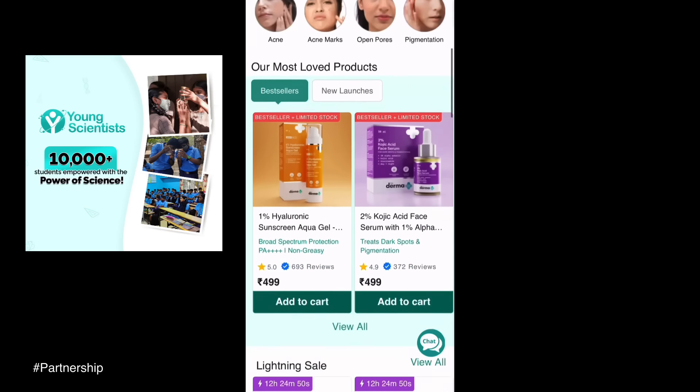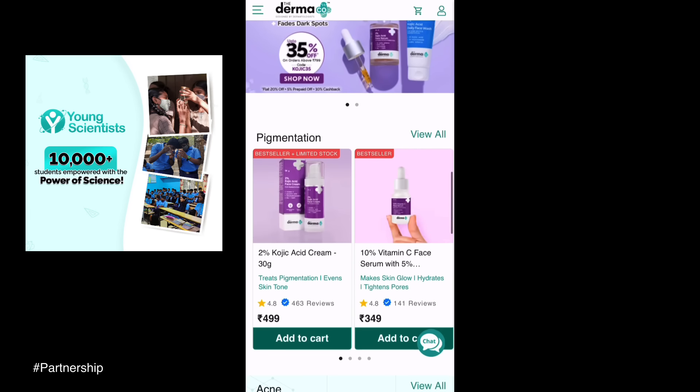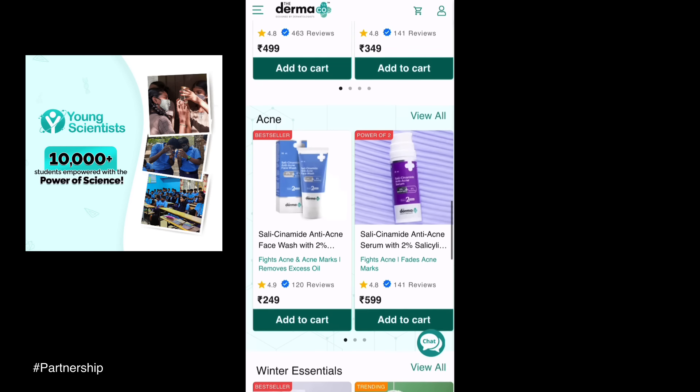If you have dryness it will be fine — your skin will be very good, plump, and healthy. You can see how healthy your skin looks. It's amazing.